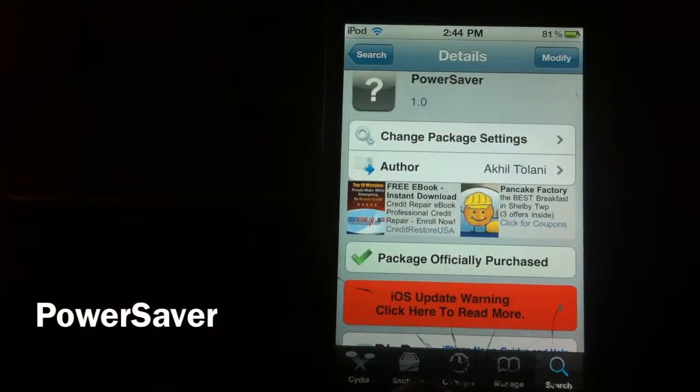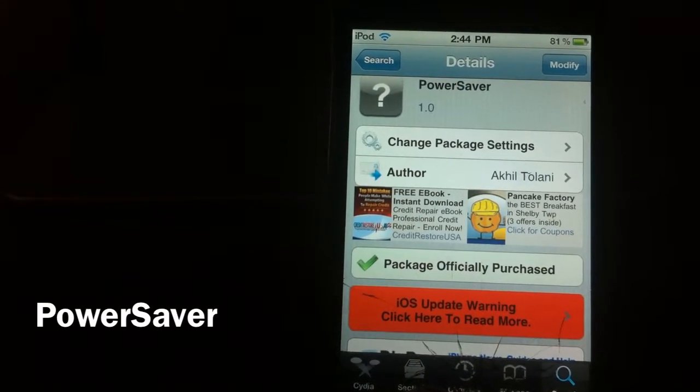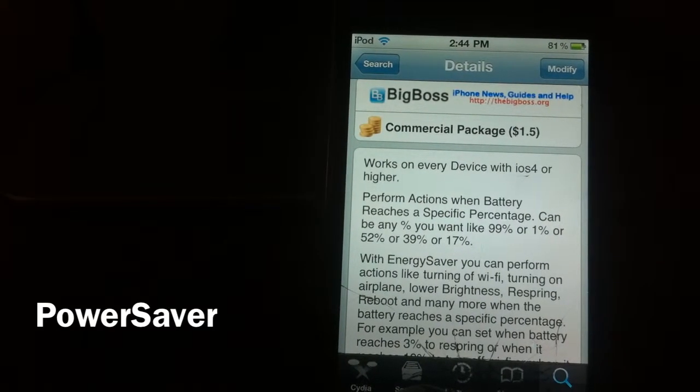What's up YouTube, it's your boy Ashadon11 with another tweak review for y'all. This one is called Power Saver and it's by Akhil Talani, and it's a dollar fifty in the Isidia store.